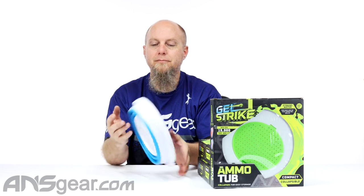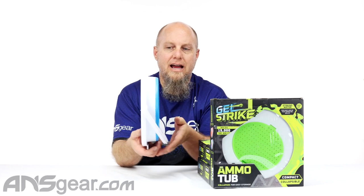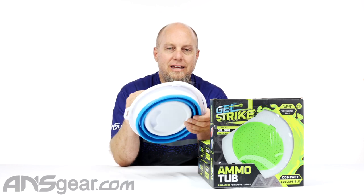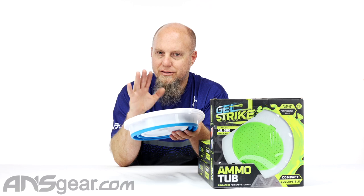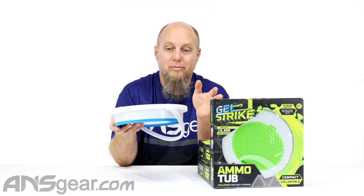So the ammo tub is collapsible, looks kind of like this right here. This will hold up to a gallon and a half of water inside of it, or roughly about 15,000 Gelstrike balls. That's a lot — think of just how much that is, how many shots that is. That's a lot of play right there.